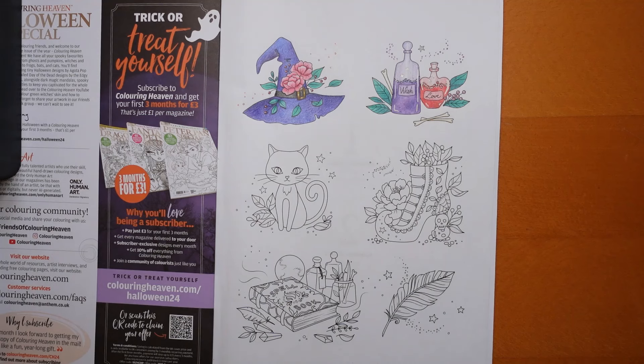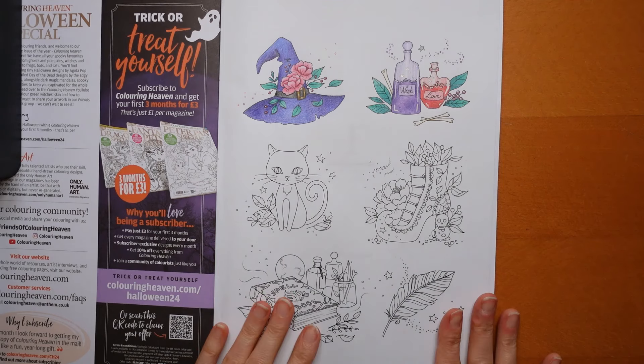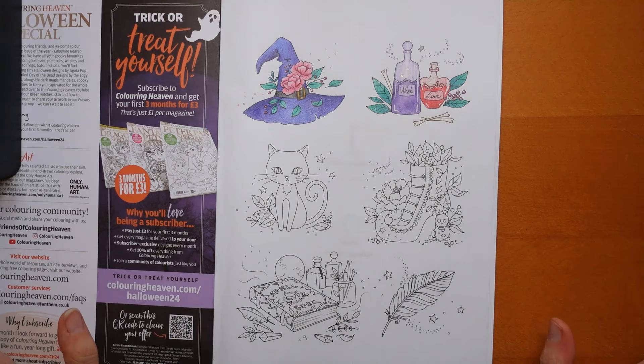Hi everyone, welcome to the next video in this series from the Colouring Heaven Halloween special, which they kindly sent to me free of charge. If you want to buy a copy, details are in the description, as well as details about subscribing to the magazine — they have sponsored this video series. I forgot to mention that in the last video, but there we go.